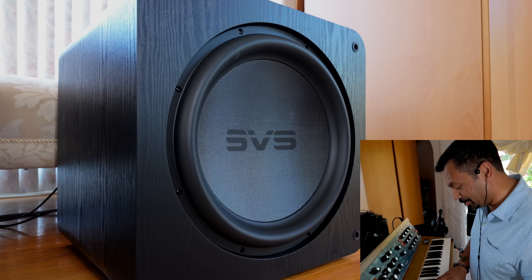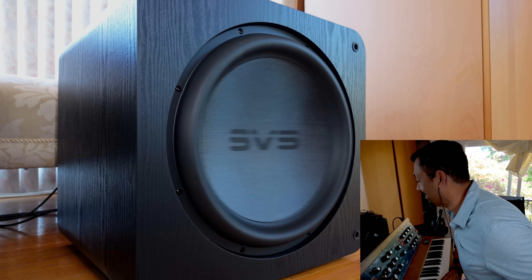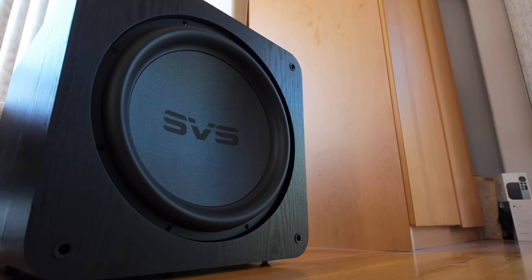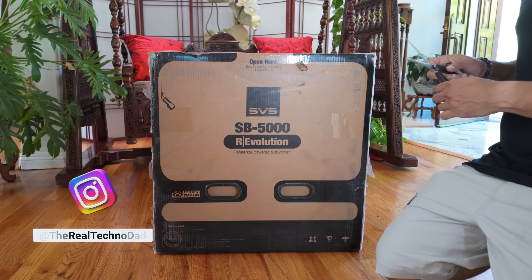Subwoofer gymnastics, ladies and gentlemen! What's up everybody — I've got a brand new unboxing today. This is the SVS SB-5000 Revolution, a brand new subwoofer from SVS. Let's get it open and see what this bad boy can do.